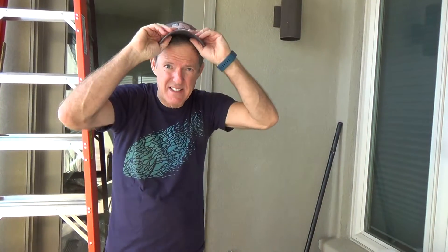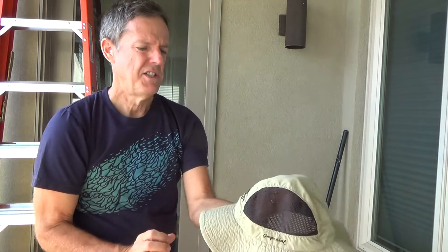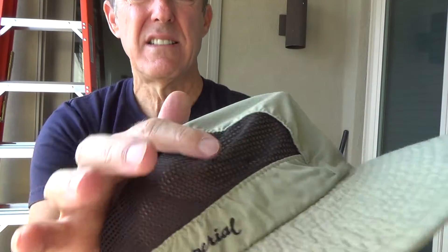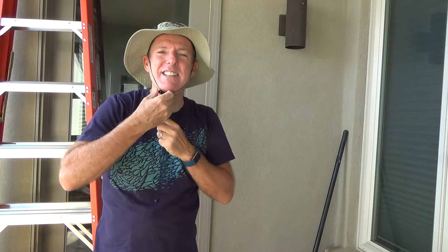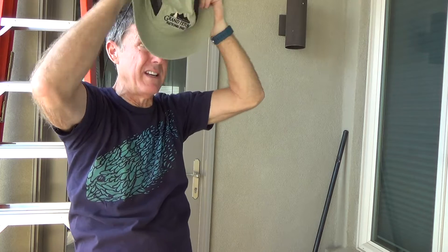I brought a couple of different hats today. I wear baseball hats a lot, but they only keep the sun out of my face and don't protect the sides. We had a hat in the garage we use for gardening — a Grand Teton National Park floppy hat with little air vents on both sides, very lightweight. It protects all the way around. There's a chin cord but I'll probably just leave it hanging or tuck it inside the hat.